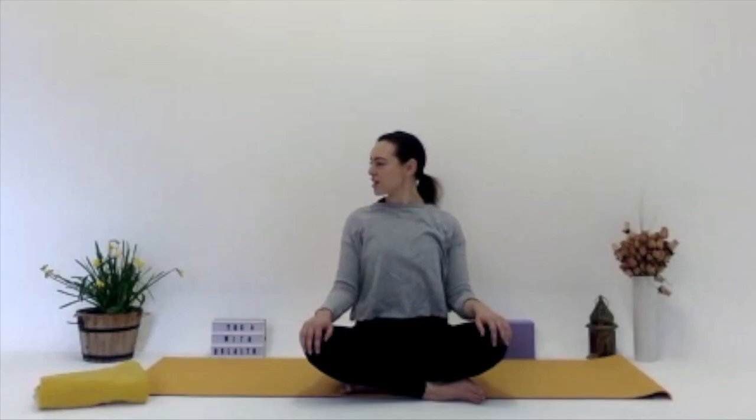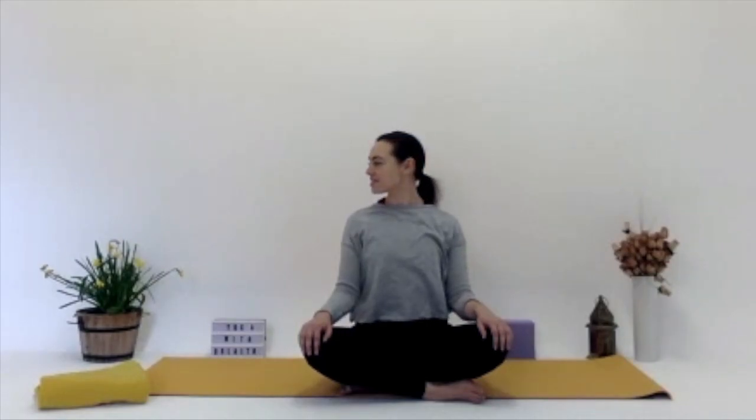Bringing your awareness back to the breath if you've lost it or if your mind starts to wander throughout the practice, just bringing it back to the breath. Gently looking over your right shoulder now, just stretching the neck. Back to centre, over the left shoulder. Go at your own time, just looking over each shoulder, using this as research to feel how the neck is today. Does one side feel a bit freer than the other?